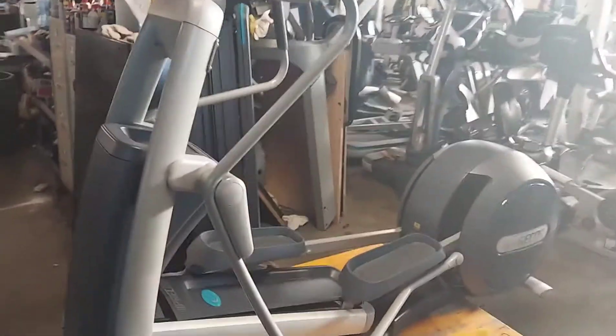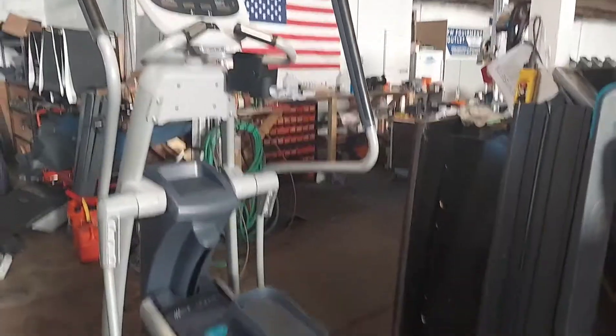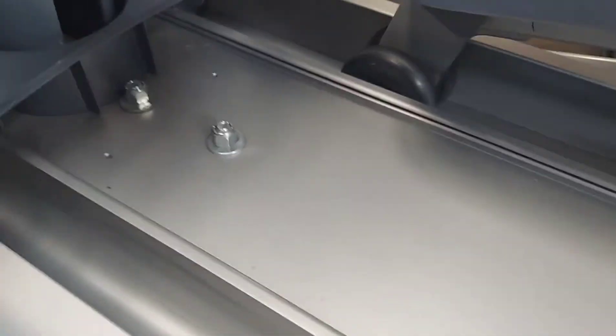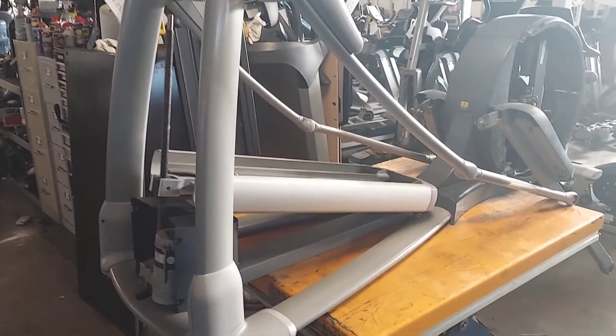I have a pre-core elliptical, just got it in from the gym. We're going to do a complete teardown refurbish on this one. Take these back covers off — you can access this one, it's not too bad. Down in there, wheels got some hair gathered up in there, but we're going to tear it apart and clean it up.